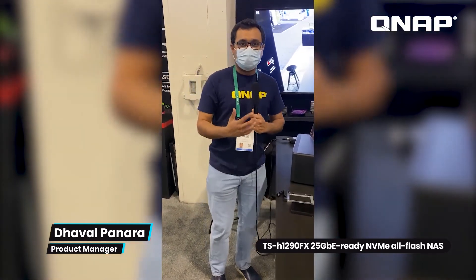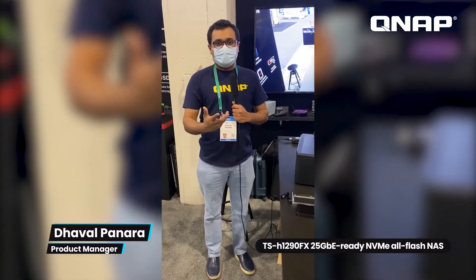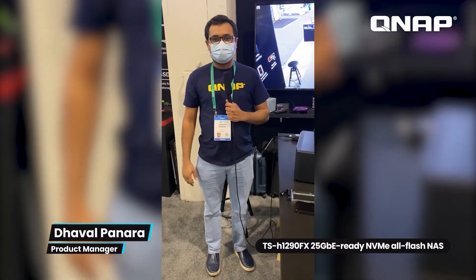Those are the two new devices I wanted to talk about today. Please stay tuned for further videos — thank you.